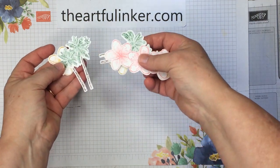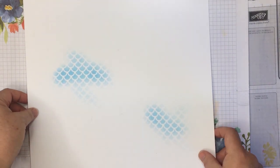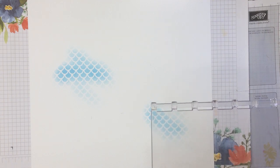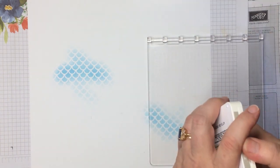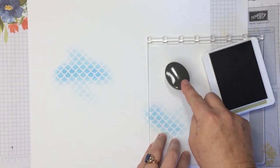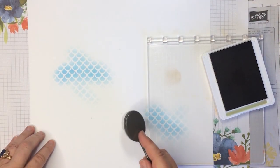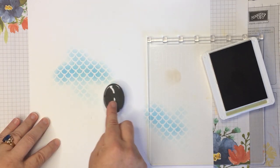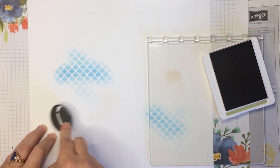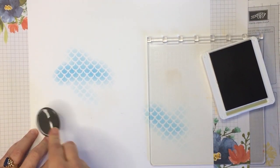I've got the die cut pieces that we stamped earlier. I'm going to set these over here and bring my 12 by 12 scrapbook piece over. We're going to add a little more blending to this, so I've got my Stamparatus plate again. This time I'm going to use a little bit of Crumb Cake ink — I'm going to tap it on and brush it out a little bit, because I don't want it very dark. I would rather come back and add more than end up with much more than I intended.